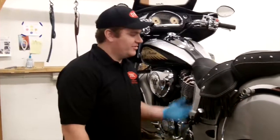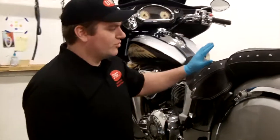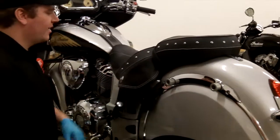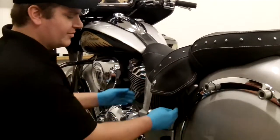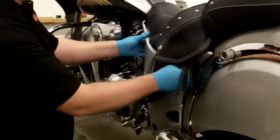First thing we're going to do to install our sidecar mounting hardware is we need to remove the saddlebags, as we have already done, to get a little more working room. Next we're going to remove the side panels and the seat to start our assembly process. Removing the side panels is easy — they just pull off.